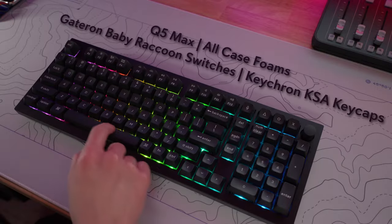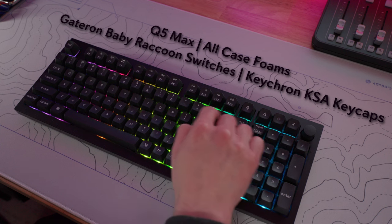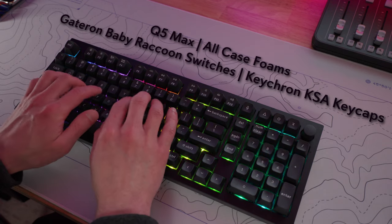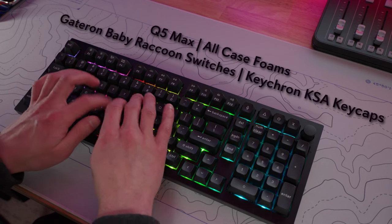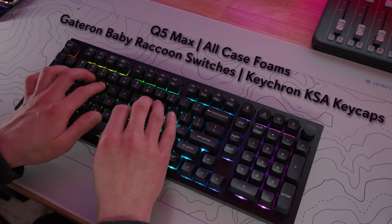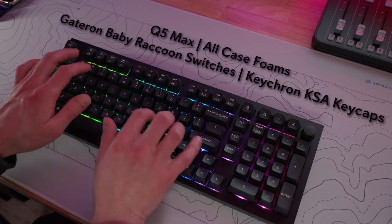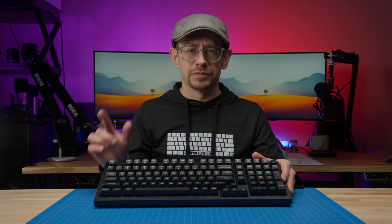Let's do our sound test, and then I'm going to use this for a week and we'll talk about pros and cons. Now let's get into the pros and cons of the Q5 Max, and I'll also comment on the bare bones version versus the prebuilt version along the way. We'll start with the pros.